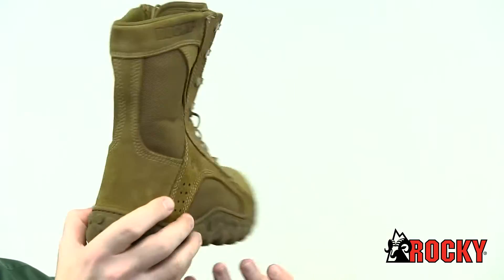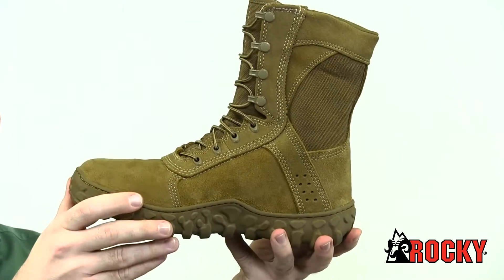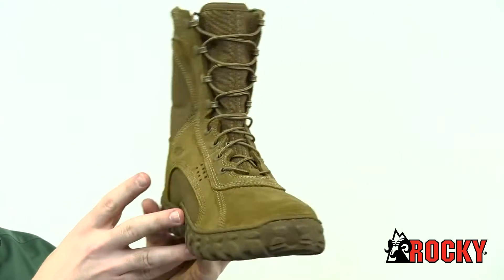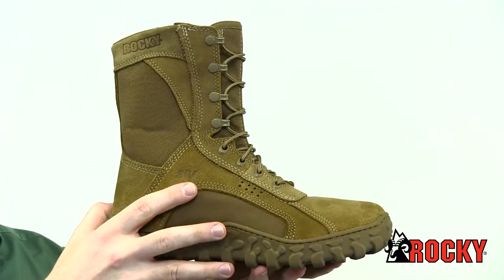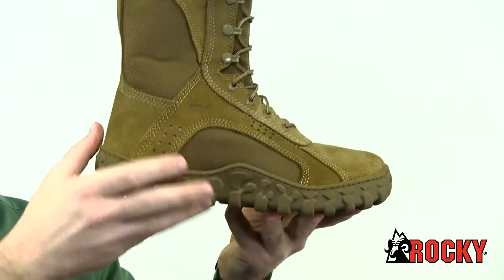This boot has 1,000 denier Kadura nylon with flash and water-resistant leather. The entire boot is PTFE coated for flame resistance. We triple stitched this boot to resist wear and tear and gave it roll stop ankle stability to reduce injuries.